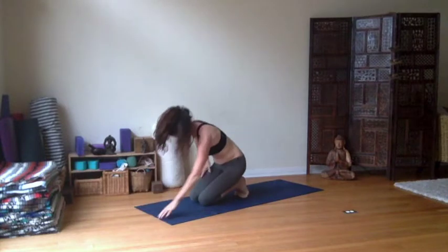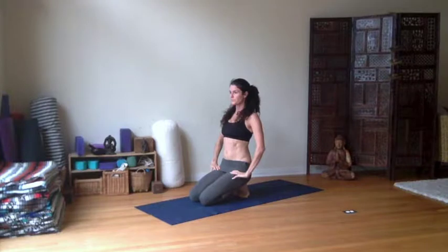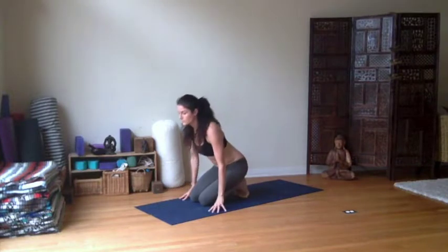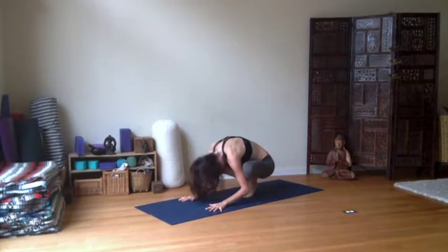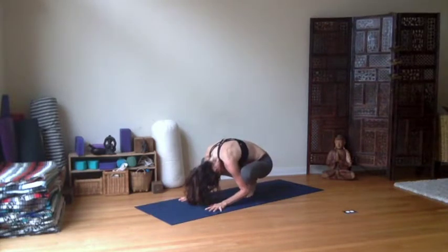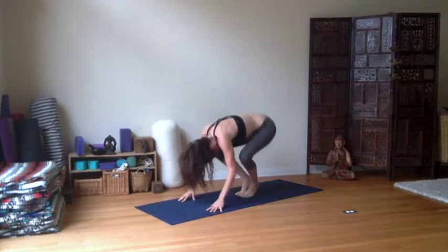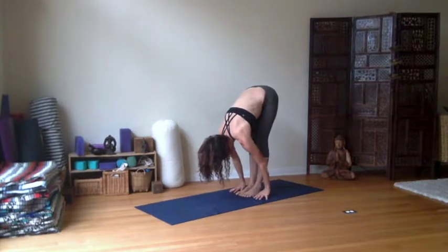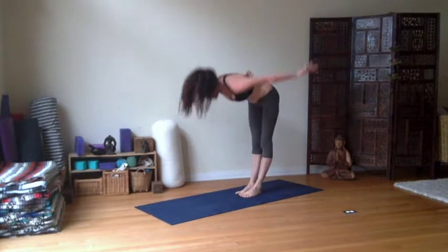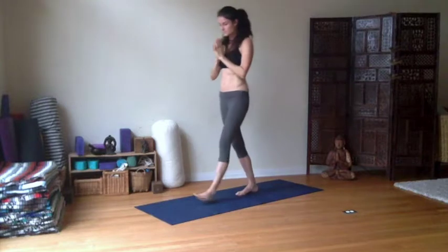Sitting back on the heels, getting long like Tadasana through the spine. And then rolling over the balls of the feet, coming into a squat. Open the knees — maybe a little deeper this time. Maybe the head comes down, the chin coming to the sternum. Straighten the legs, walk the hands back. Inhale all the way to rise. Fingers to the sky and everything to the heart.